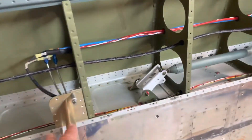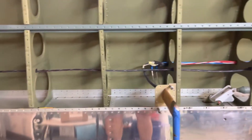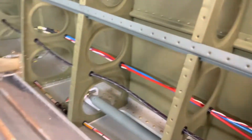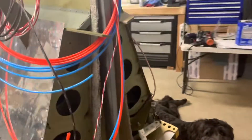The pitot heat is only going to interfere when it's actually on. I do have it twisted and it's a significant distance away from where the GMU 11 is, so it should be in decent shape. So now I think I'm ready to close my bottom skins and continue on with the rest of this build.